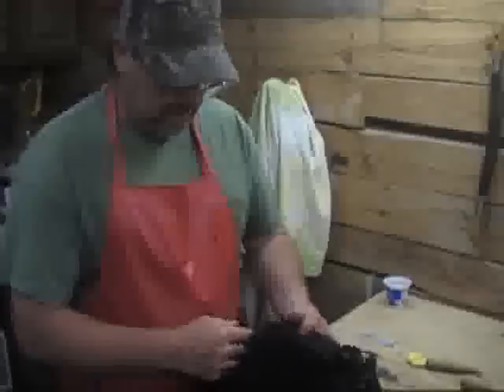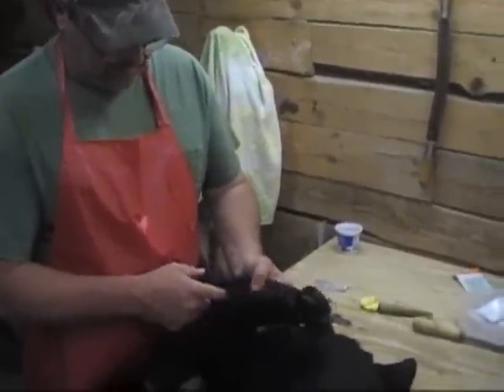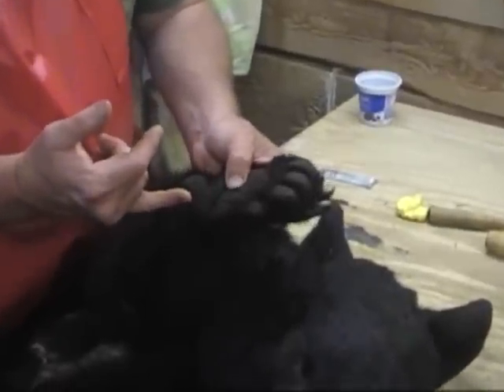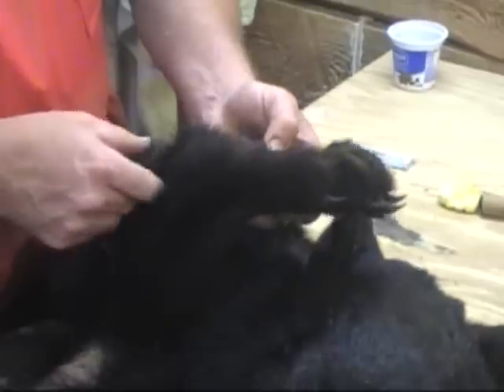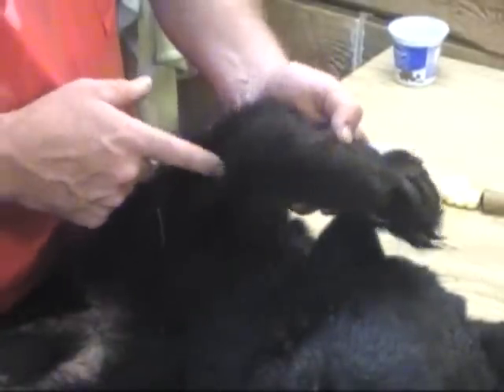We're going to show you how to skin out a paw. There are a couple of different ways you can do it. A lot of guides will split right through the pad, and I don't recommend that unless you're not going to use the pads, or if you're going to do a rug that's fine. But if you want to do a life-size mount and you want to expose the pad, you can do it a couple of ways.